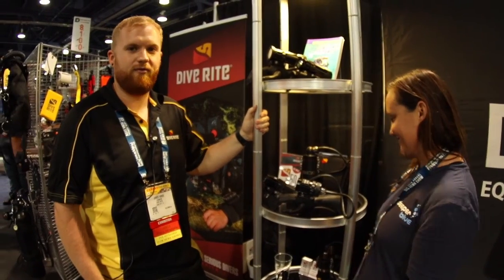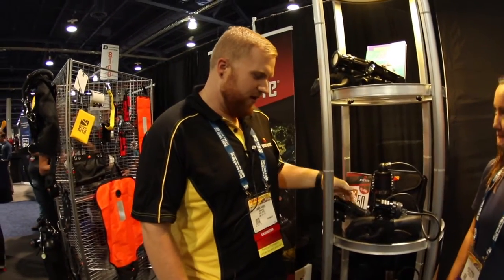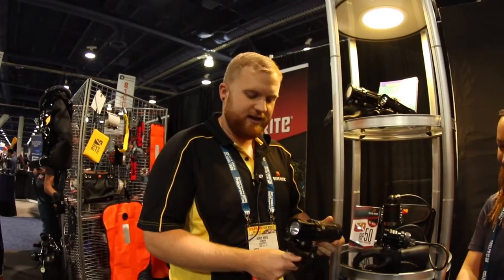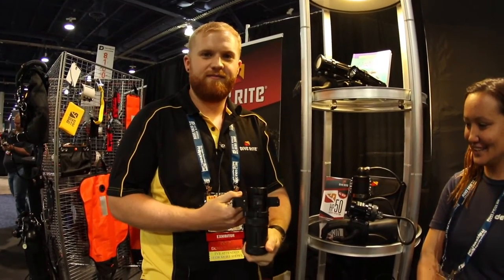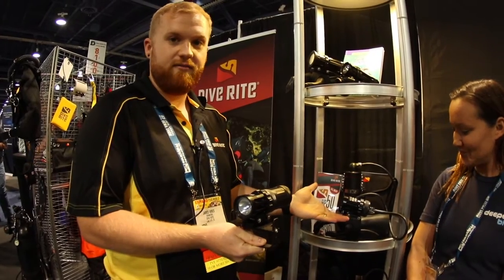For sure, we've got a couple of really cool things for 2017. One of the things that is brand new, just seen at DEMA 2016, is the HP50 handheld light, which also has a corded version.